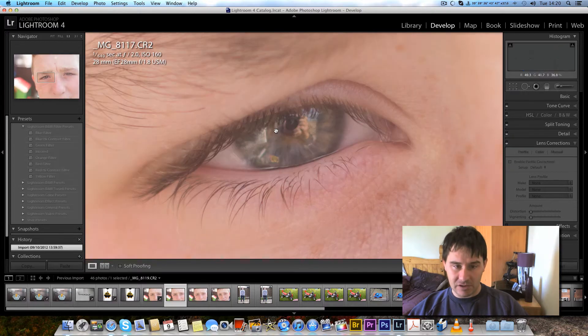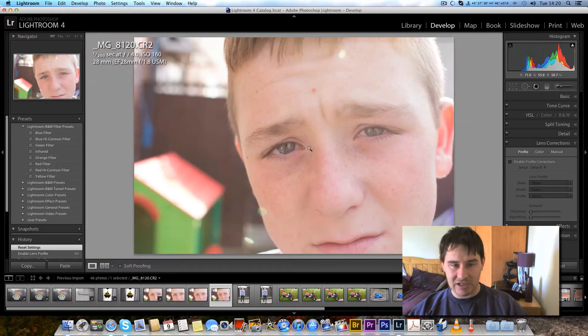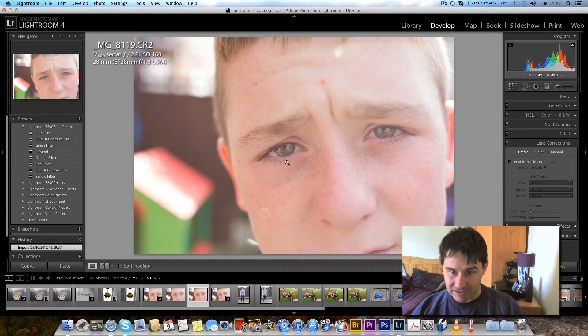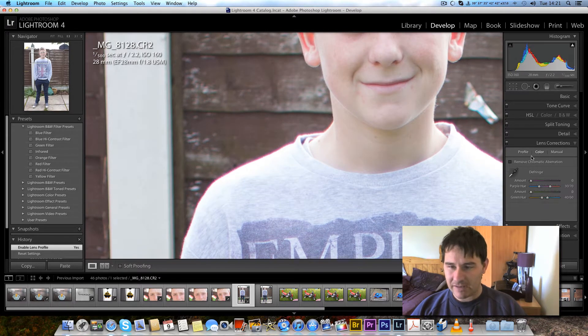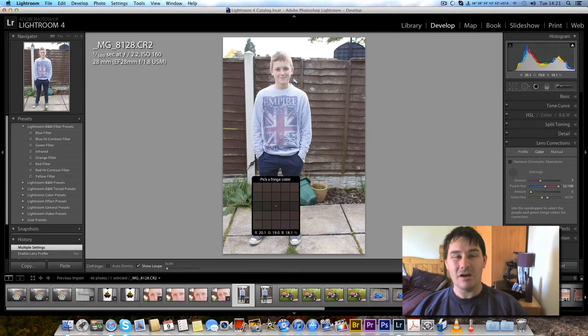Look at f2.8 — razor, razor sharp. Then you've got f4, really sharp — you won't even have to sharpen that image. There's a bit of barrel distortion if you look because he's got the wide-angle shape on his head from being at the minimum focus distance. Even at f2.8 his eye is really sharp. Here's f2.2 — you can see chromatic aberration. Apply lens correction: click the dropper over the fringing, bang, it's gone. f2.2 is well acceptable.